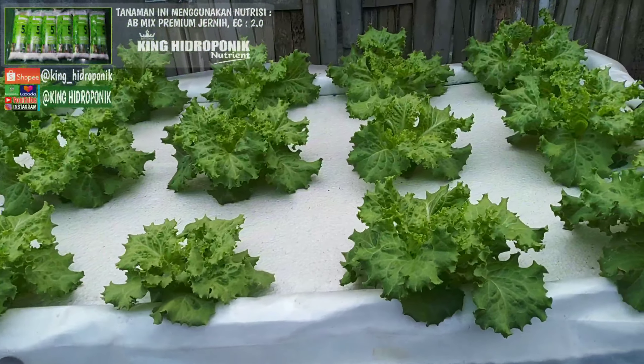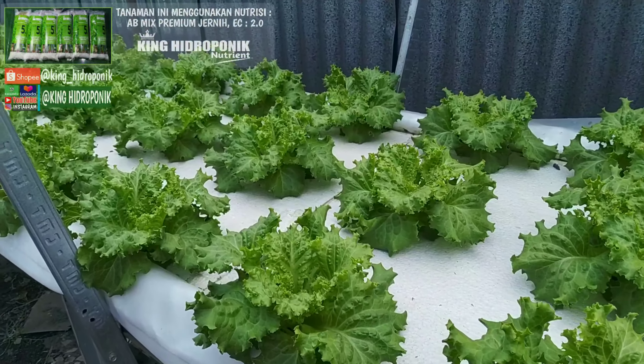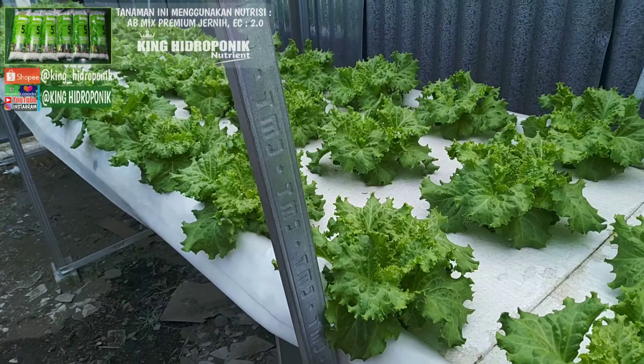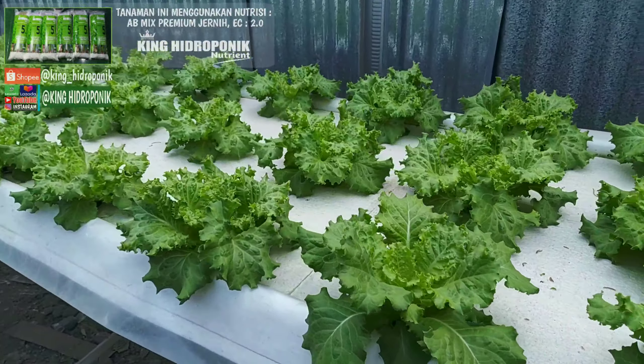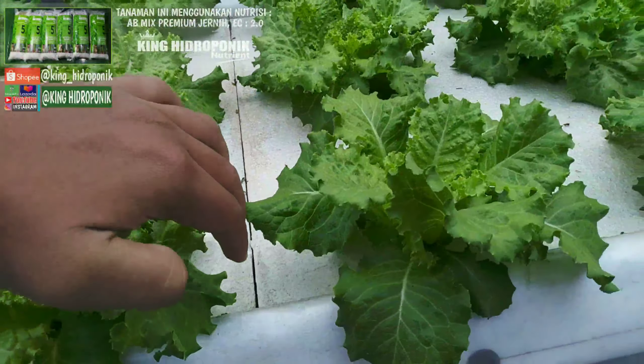Tidak ada yang layu tanamannya. Kesimpulan saya, kalau siang hari tidak ada yang layu seperti ini, tetap fresh, itu menunjukkan bahwa kebutuhan oksigen dalam tandon sudah terpenuhi secara maksimal.